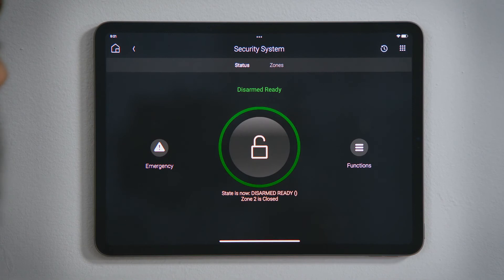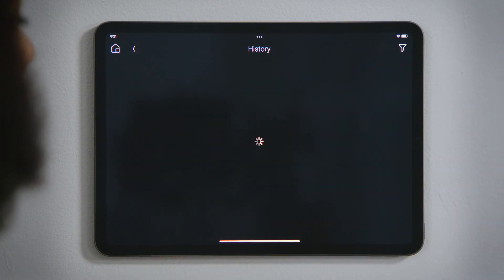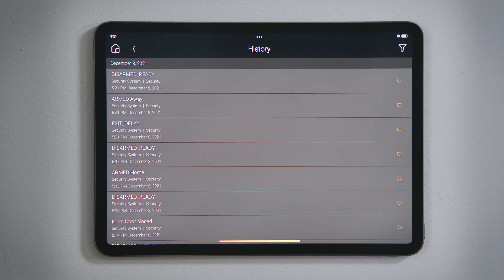In the navigation bar, tap Zones to see the state of the sensors connected to your security system. In the menu bar, tap the History button to see all state changes for your security system and your sensors over a period of time.